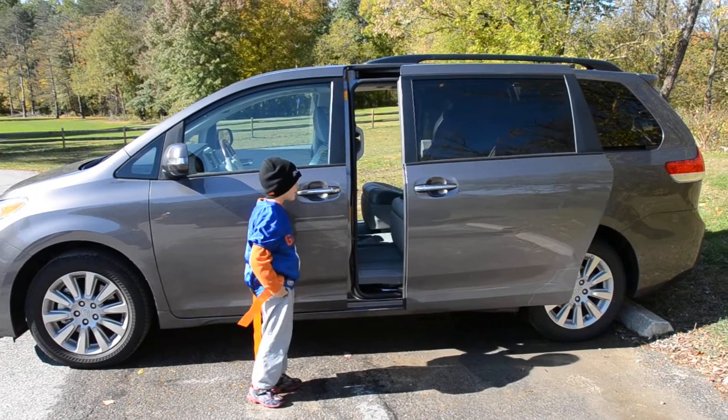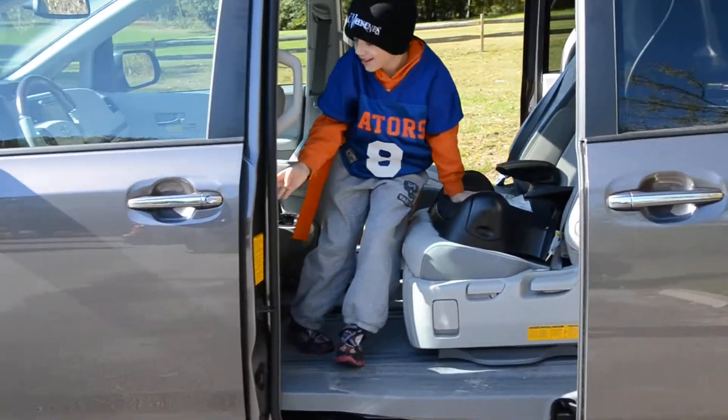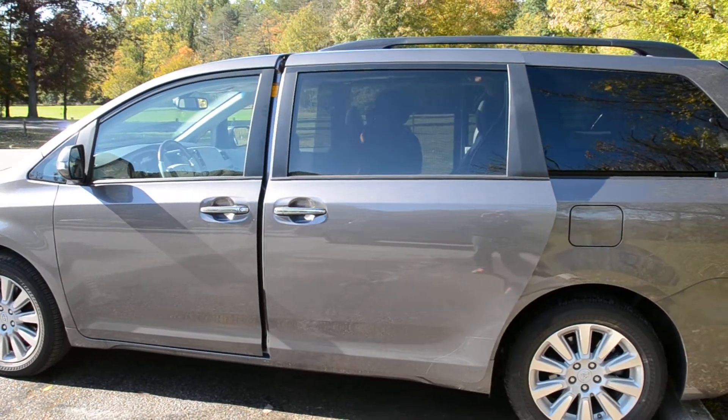You just touch the door handle and it opens up automatically. Then you're going to hop on in, just push that side button, and there you go and everything closes. Thanks Logan!